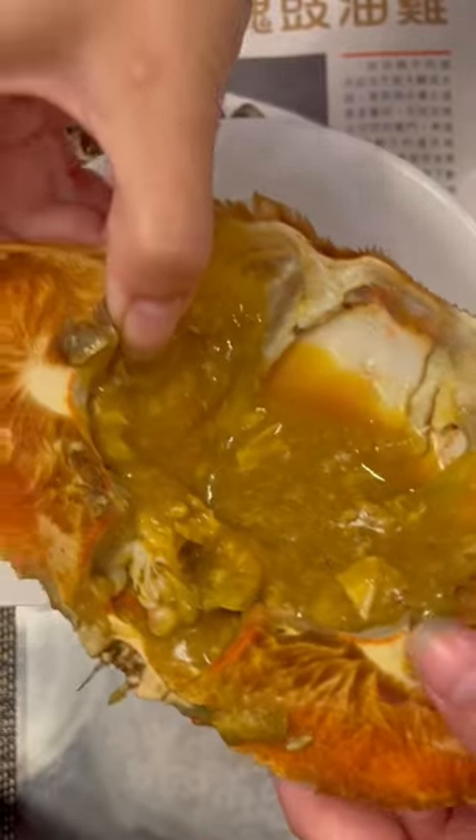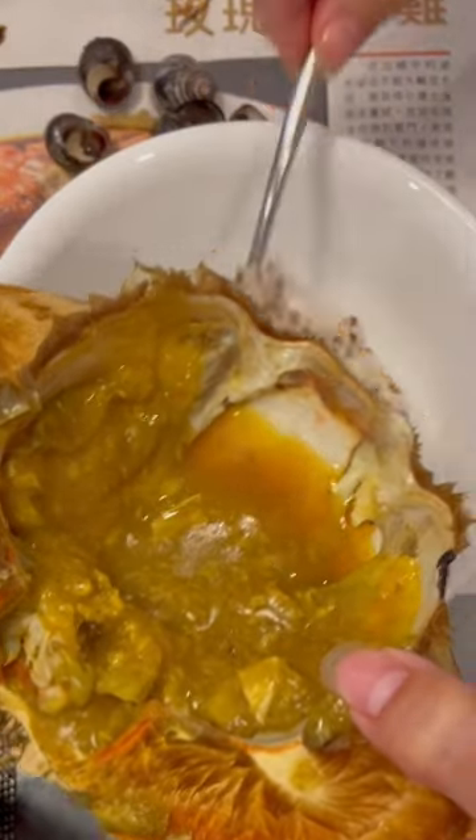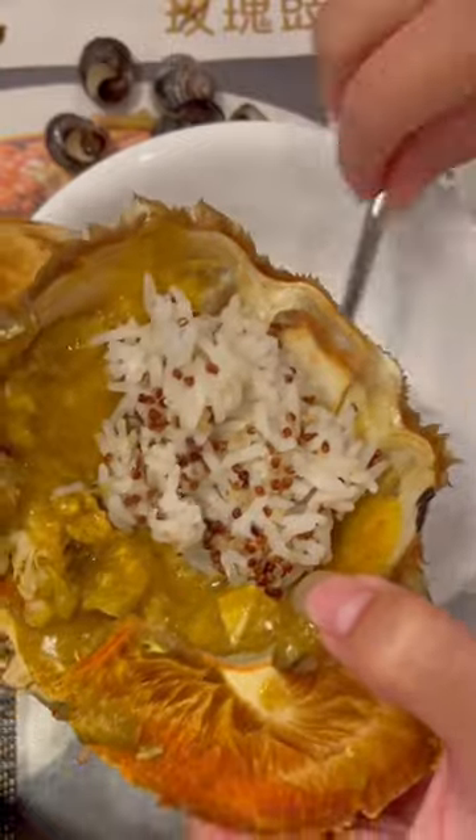Someone asked me how I eat my dungeness crab, so I'm going to show you how I eat my dungeness crab shell today.